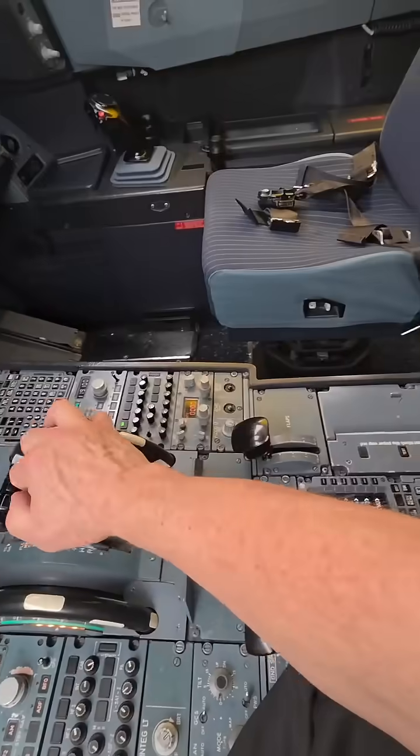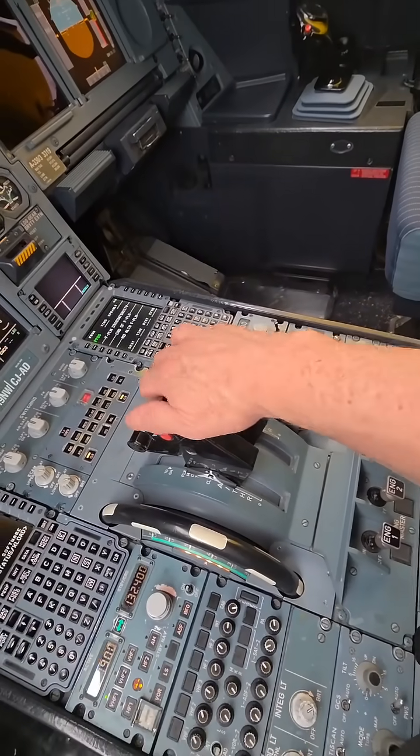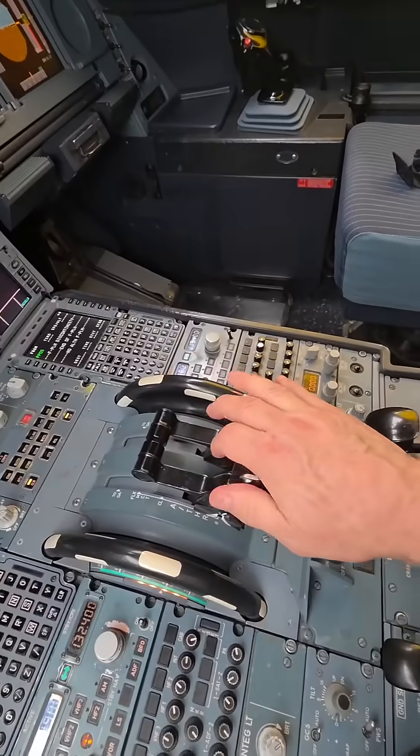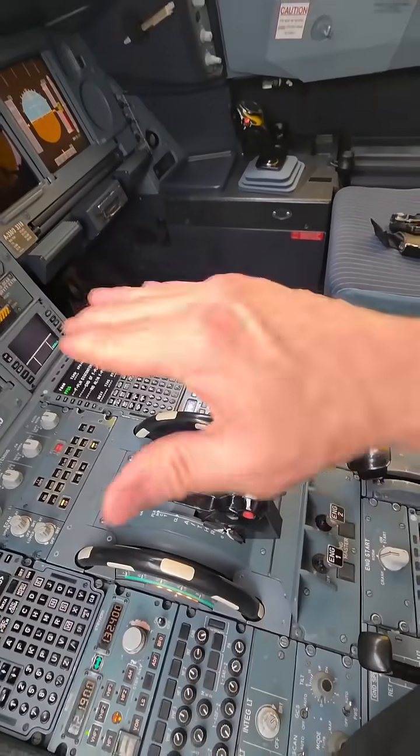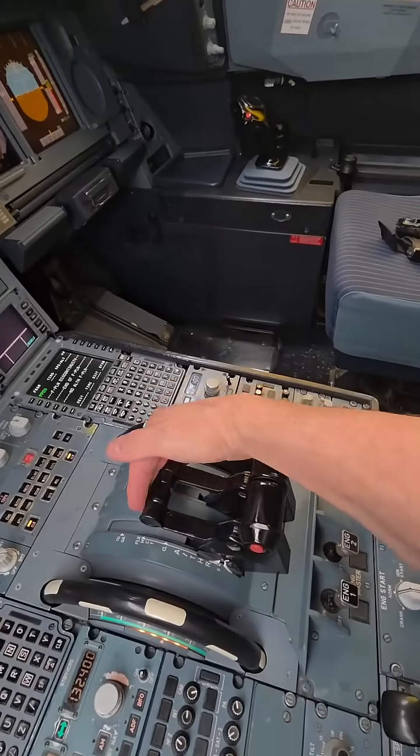When we're at the gate, engines are off obviously. When we're flying, it's kind of like that. As we come down, it says 'retard' — it's not calling us that. It's just telling us to retard the thrust levers when we're close to the ground. We land, and then as soon as we touch down, these things...